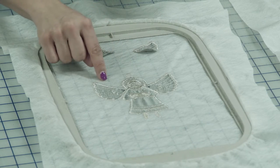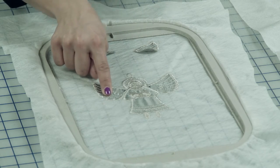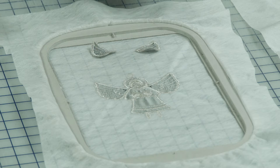We also used a Dupioni silk here as the applique. If you are going to be using silk as your applique, you want to make sure that you add that fusible backing on your design, because that's going to really help support your stitches. Without it, the design is really going to pull and you're not going to like the look of it once it's complete.